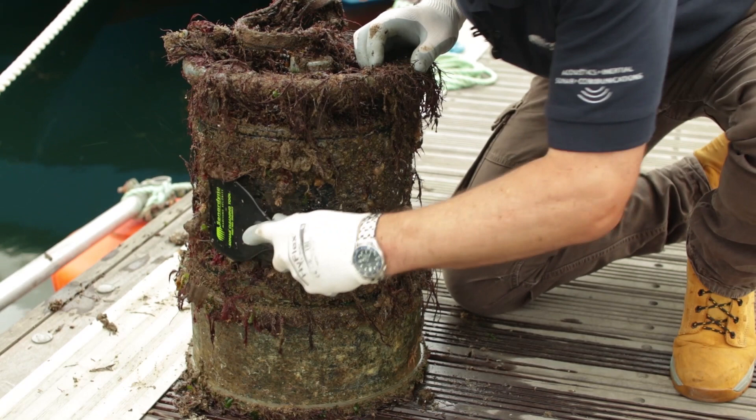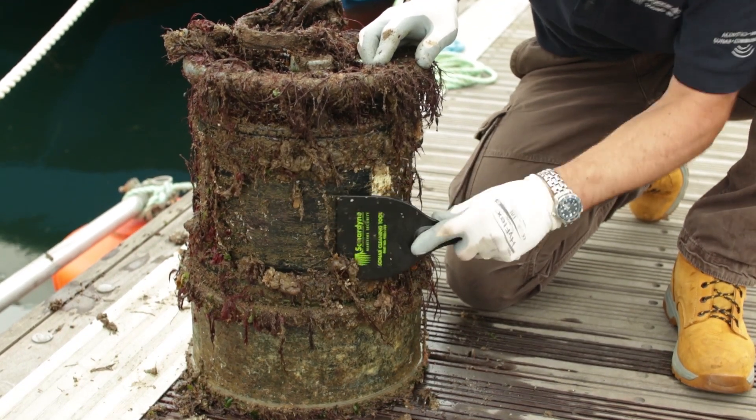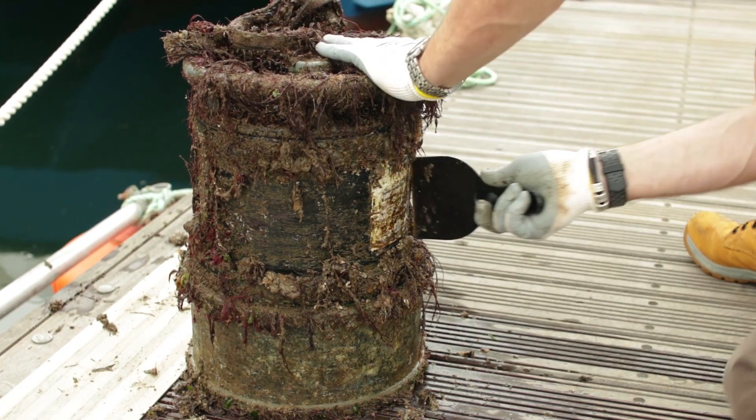It's good practice to clean the marine growth off the side of the unit so we can inspect it for any corrosion, cracks, or any wear and tear that we might be concerned about. Again, the scraper is a perfect tool to use.